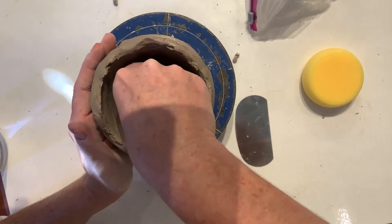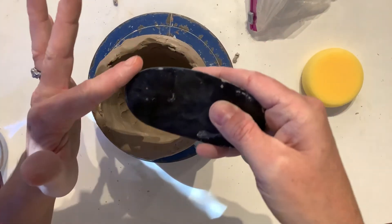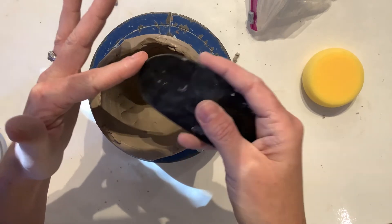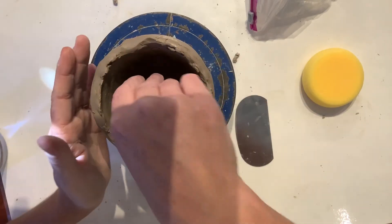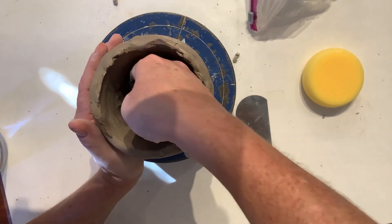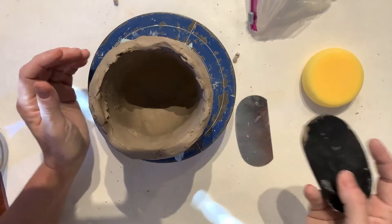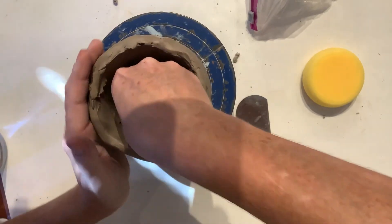On the inside, I want a little help thinning my walls. What I'm using is the bottom rounded part — the inside is going to stay rounded, so it's a good thing to have a nice rounded edge. What I'm doing is pulling clay from the bottom towards the top, and when I pull it towards the top I'm just resting it along the edge because I'm making it taller.